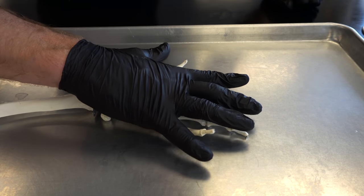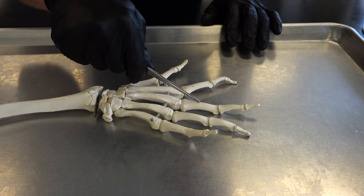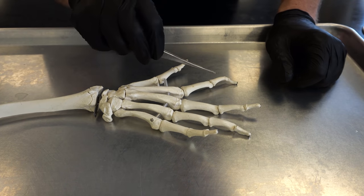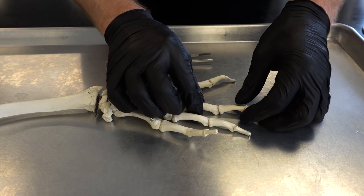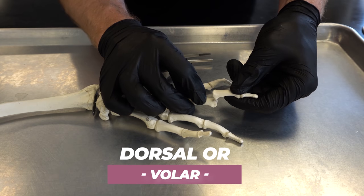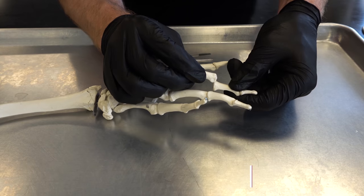Let's talk about a couple of different types of joint dislocations. To orient you, this is the backside of a right hand. Here are our metacarpal bones and all of the phalanges. The most commonly dislocated joint is the PIP — that proximal interphalangeal joint. The question we have to ask is which way does it dislocate: does it go dorsal, or does it go more volar, which would be towards the palm of the hand?